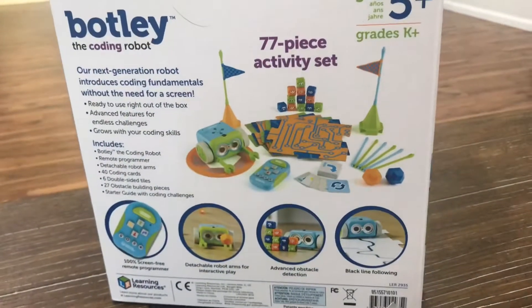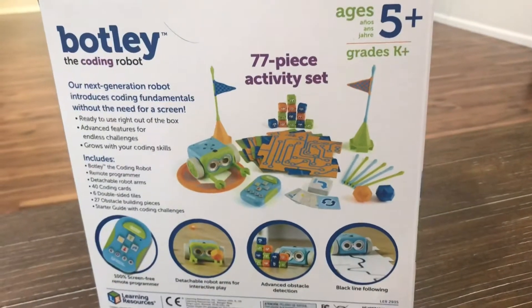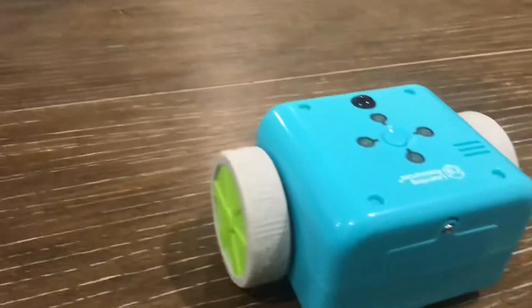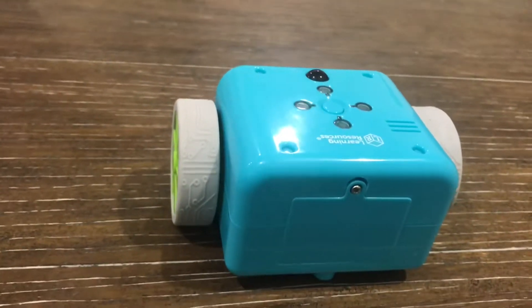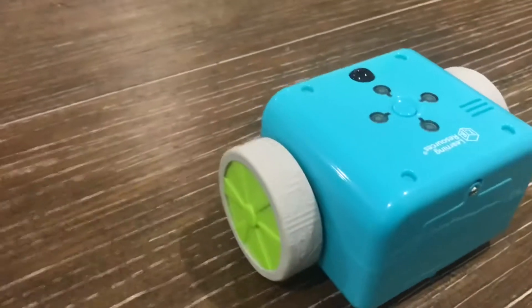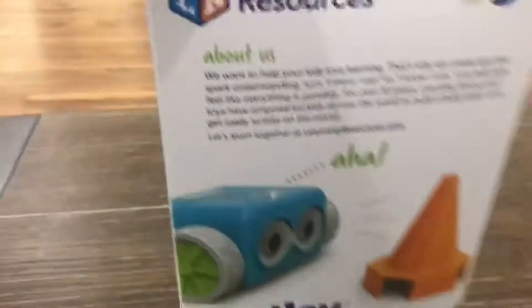I'm actually donating this set, when I'm done showing it to you guys, to my mom's second grade classroom. She wants to use it for center times and as incentives — it can be a kid's job to take care of Botley for the day.